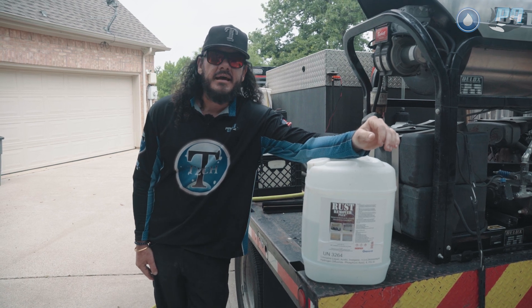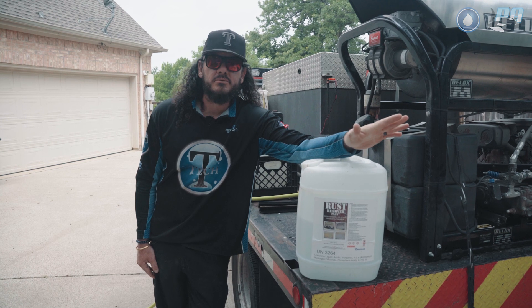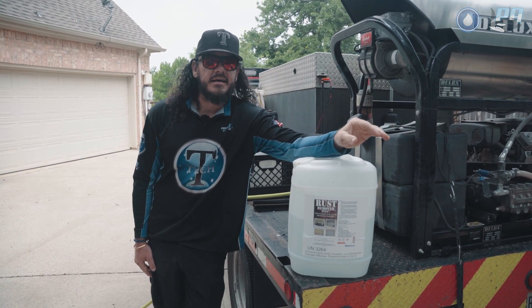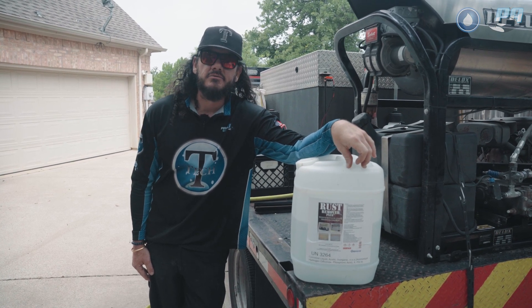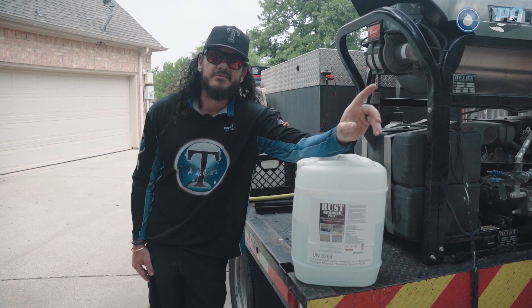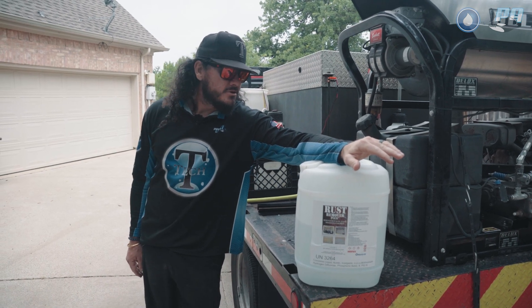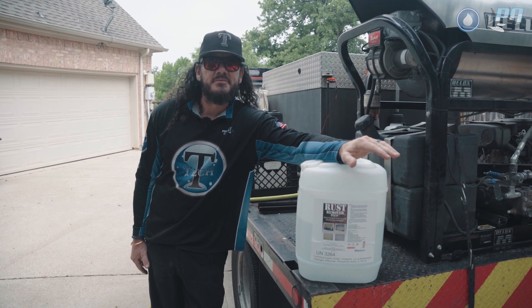Today we're going to be doing an aggregate pool deck, and the purpose is going to be to brighten the pool deck — I think it's going to get a great result. My mixture today is two to one: two gallons of Rust Remover Plus and one gallon of water to balance it out a little bit. We're going to start spraying this stuff down and I'll show you some great before and after pictures.